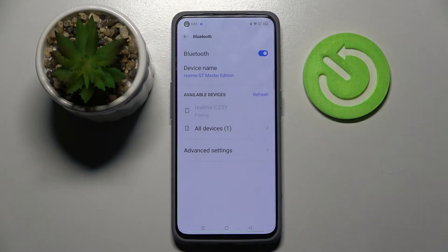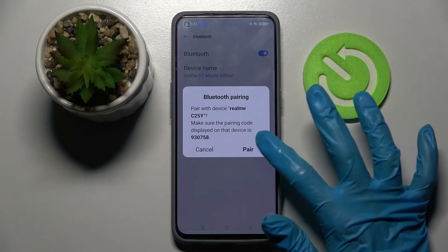I will go with this Realme, wait for the pop-up to show up and select pair in it. Over here!